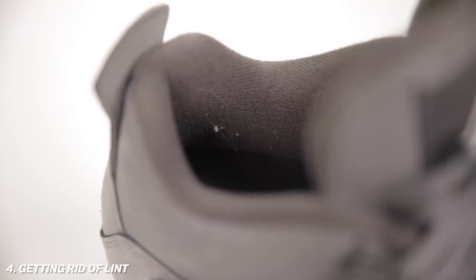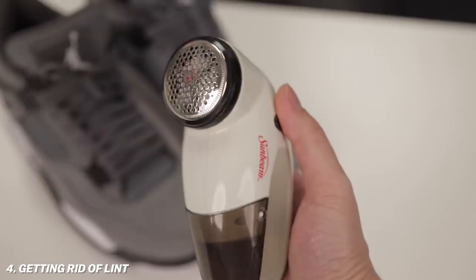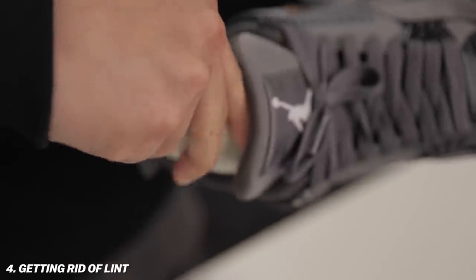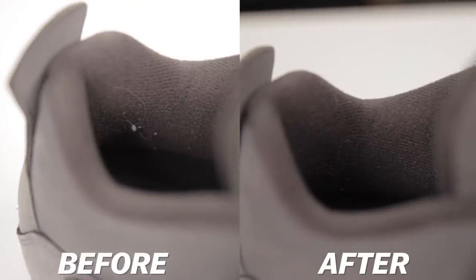This next hack is for anybody who wants to keep their shoes looking fresher — if you have lint balls on the heel area. Also if you're reselling any sneakers, this is going to add a lot of value by cleaning it up, and it takes only seconds. What you're going to want is an electric lint shaver — only a few bucks from any store. Turn it on like so — we have a bunch of lint on the heel area. It's basically the same concept as shaving. Boom — literally 20 seconds and you could add a lot of value to your shoes.